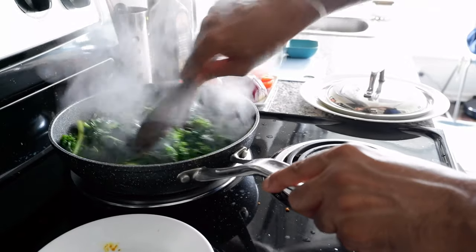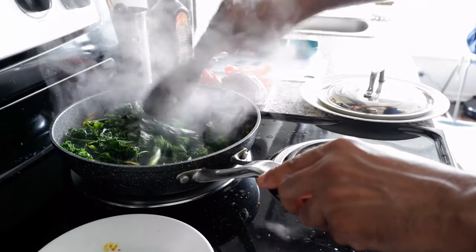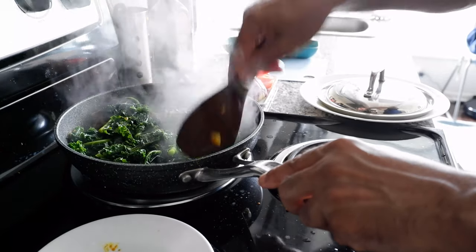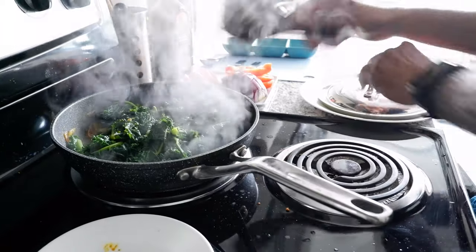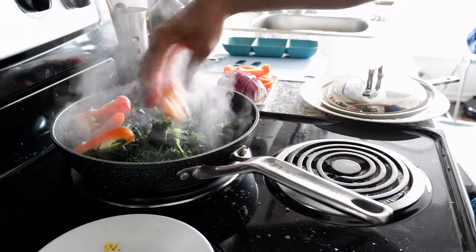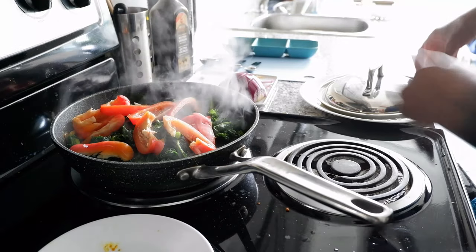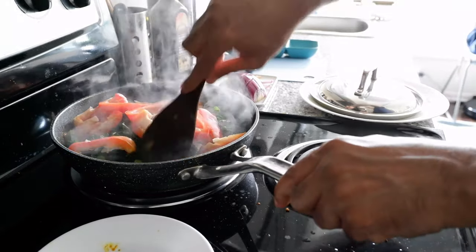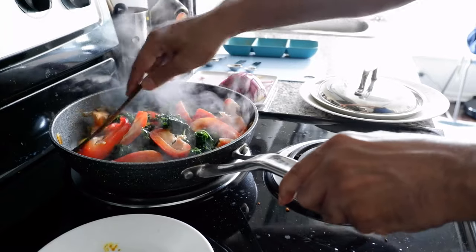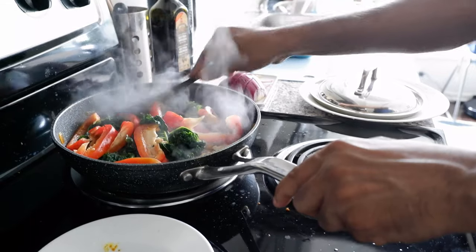One thing about kale is that when you cook it, it gets really small — although the kale looked very big at first, after finishing cooking it's going to be very tiny. Right now it looks a nice green color and it's in good shape. I'm going to add the red pepper now, and then I'll wait another three to four minutes, then turn off the stove and show you the final product. I'll leave this on and come back once cooking is finished. Basically, that's all you have to do.